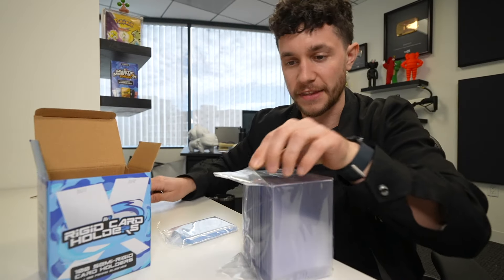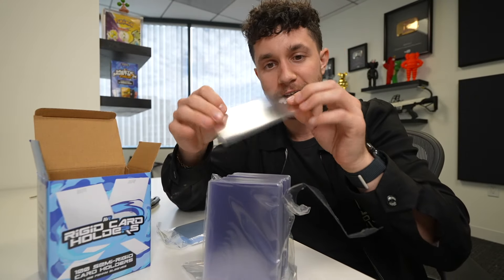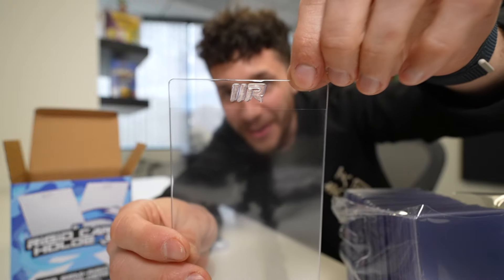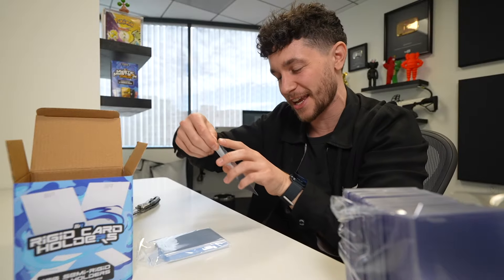I'll show you with a card - cut this guy open. These aren't just card savers. Check it out - can you see it? It's got our logo on it, dude. This looks so cool. It's got a little MR on the top for Mystic Rips. This is so sick.